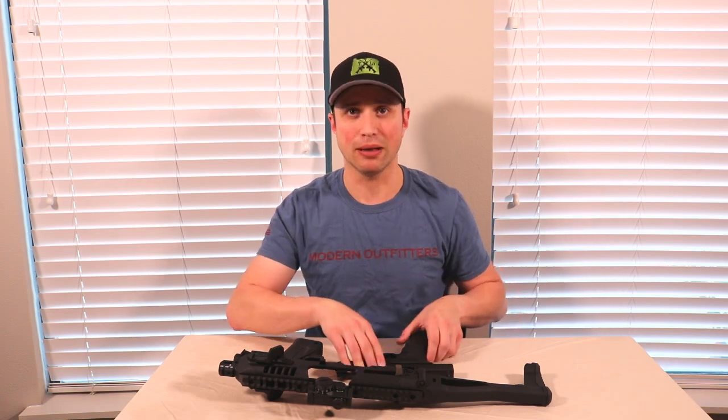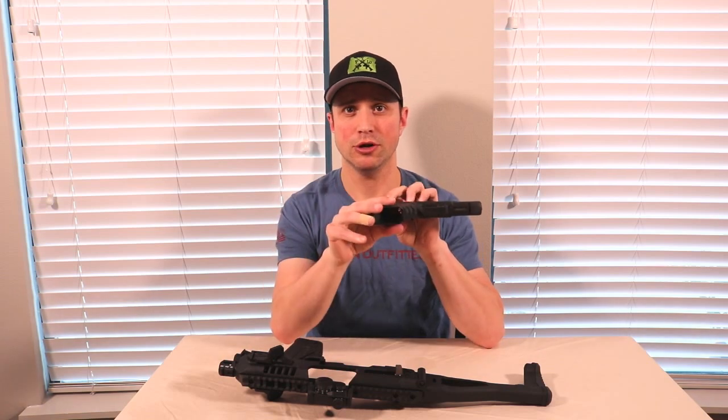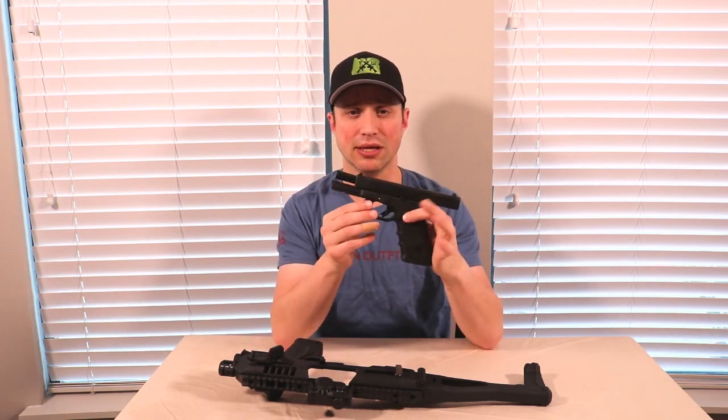Hey YouTube, Ben here with PacificTacWest. Today we're going to be taking a look at the Microroni Gen 4 for my Glock 17, but safety first. No rounds in the chamber, no magazine, gun is completely empty.